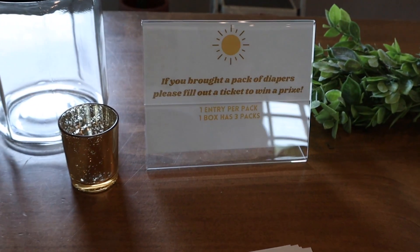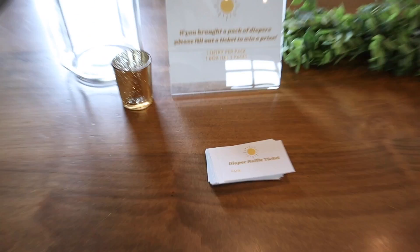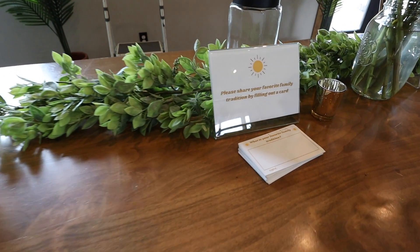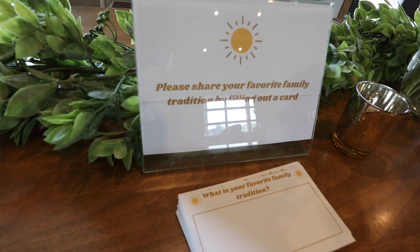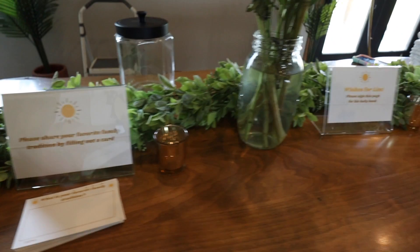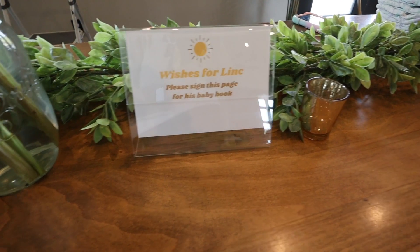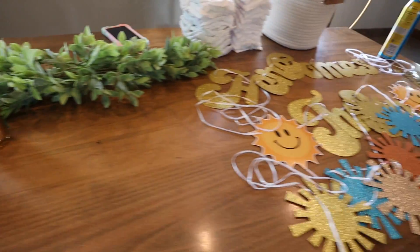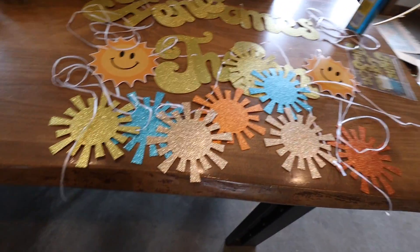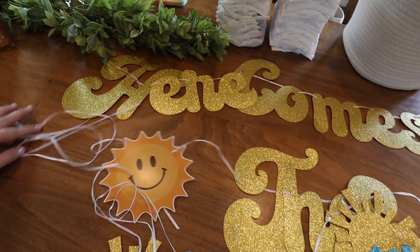Welcome back to Mama Tried. Today we are doing baby shower prep — this is actually two days before my baby shower. I'm having it at my friend Megan's house. I created all of these little activities on Canva, then printed them on cardstock and stuck them in acrylic stands I got from my mother-in-law, who owns a dance studio.